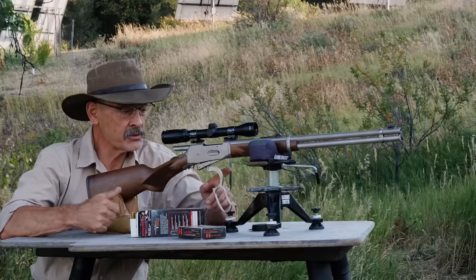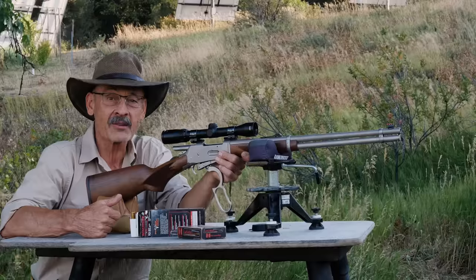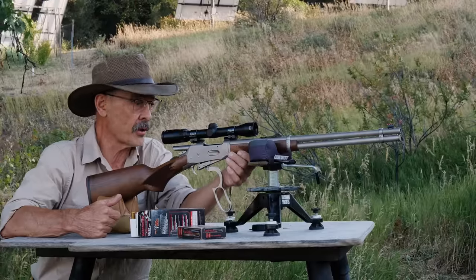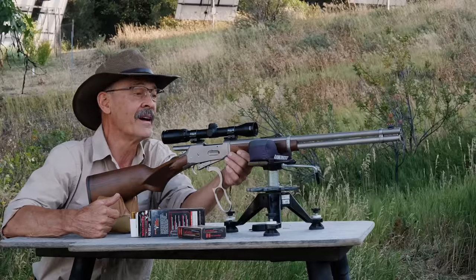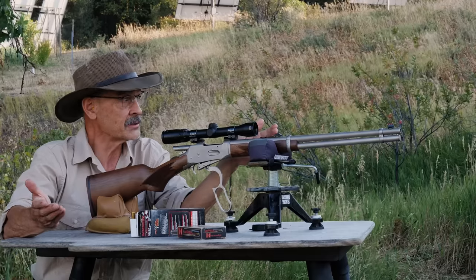Hi folks. Yesterday I was zeroing this Mossberg 464 lever action rifle that I went bear hunting with years ago and haven't used since. I thought, what the hey, I can do a video on this. Why not? Zeroing the 30-30.